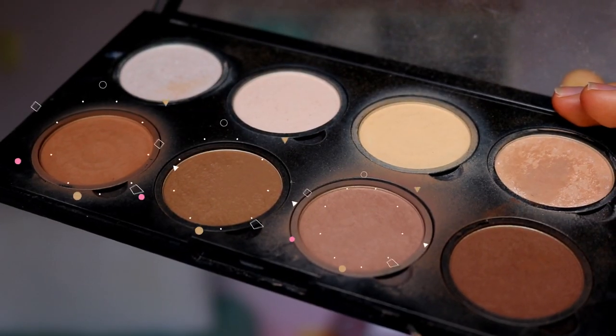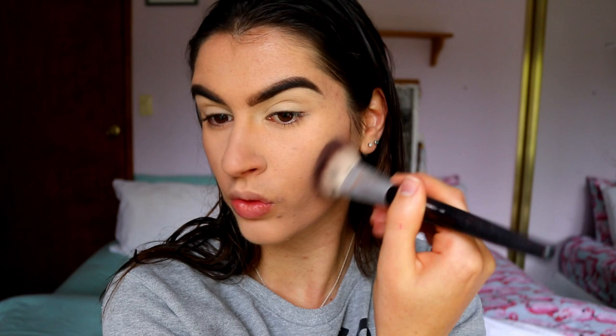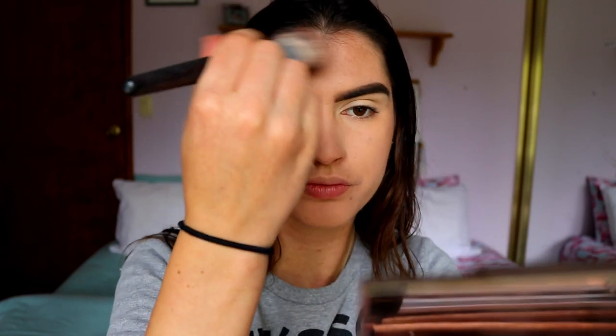I'm going to set my under eyes and anywhere else we placed that concealer with my Eclipse Blur Powder, going in with a dry beauty sponge from Chi Chi. Then I'm going to finish off the face with some bronzer — I'm going to take my NYX Contour and Highlight Kit and dip into the three shades along the bottom row to both bronze and contour at the same time, hitting the nose area, the chin, down the neck and a bit down the body with my Chi Chi Bronzer Brush.